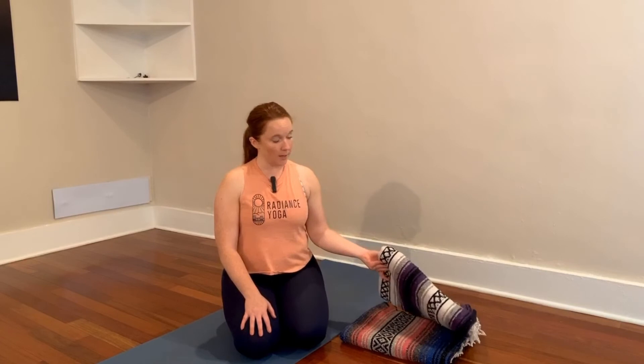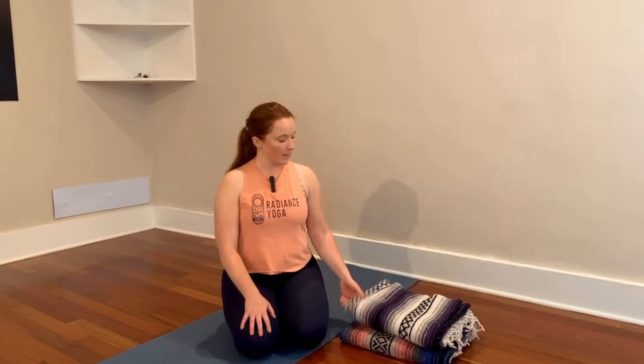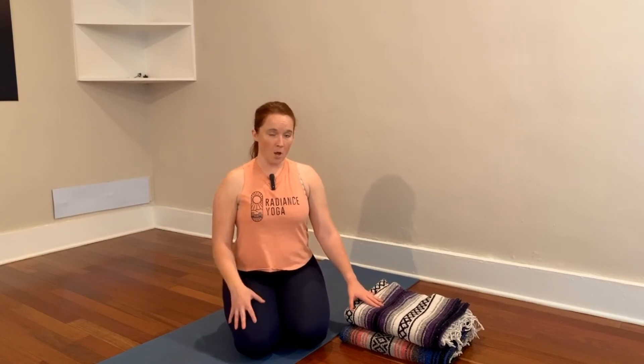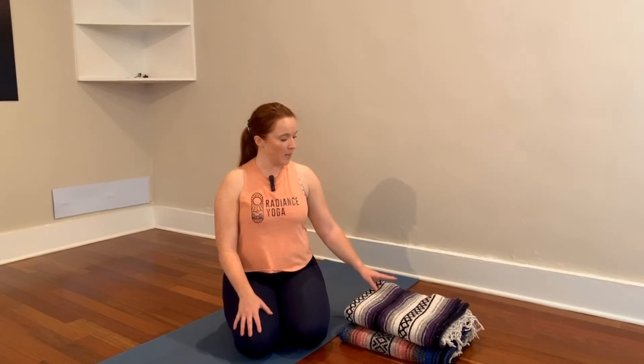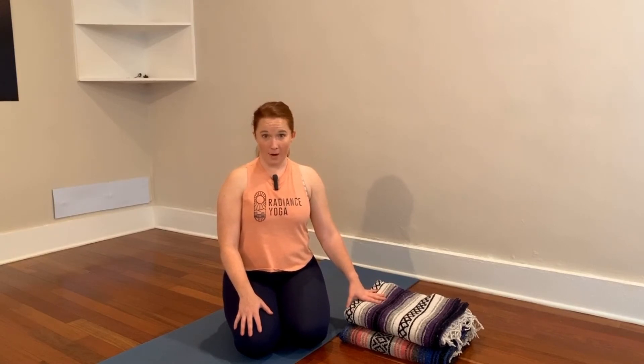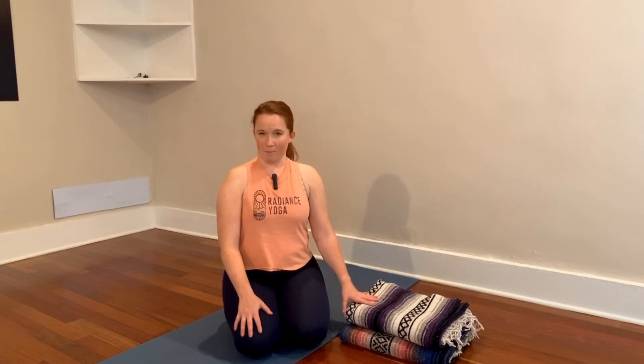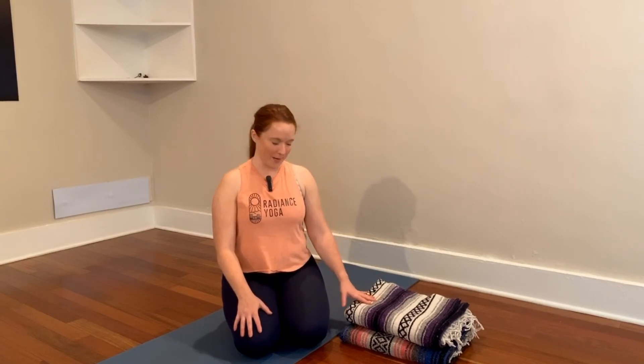All you're going to need today is some big open wall space like I have here, and one blanket. I'm actually going to recommend two blankets — they don't have to be yoga blankets. One is going to pad my hips, and the other is going to be laid across my torso, kind of like a weighted blanket, which just adds to the experience. If you don't have blankets handy, you'd be fine without anything at all, but I like at least a little padding — maybe a bolster or just doubling up your mat would work as well. So when you're ready, join me.